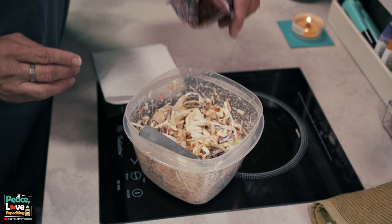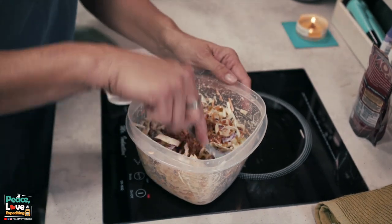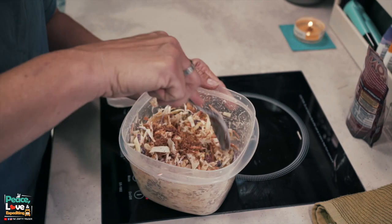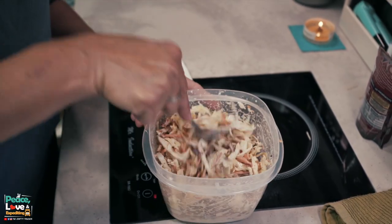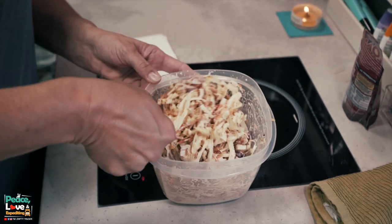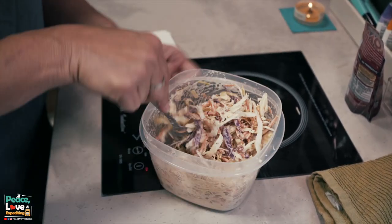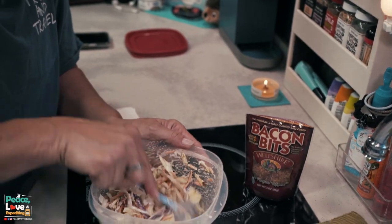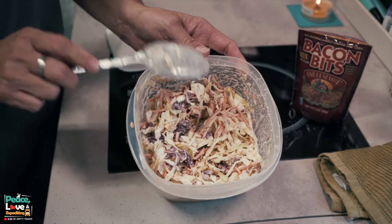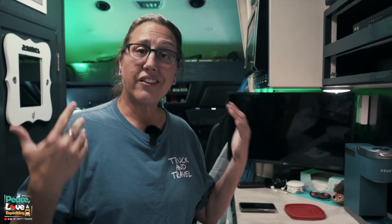The last step is to add our bacon bits. You're going to add really to your preference — about one to two tablespoons. You could also cook some bacon and crumble that in too; I have done that before, but since I had the already-made bacon bits I'm just using those for convenience. There we have it — our coleslaw is all ready to go.